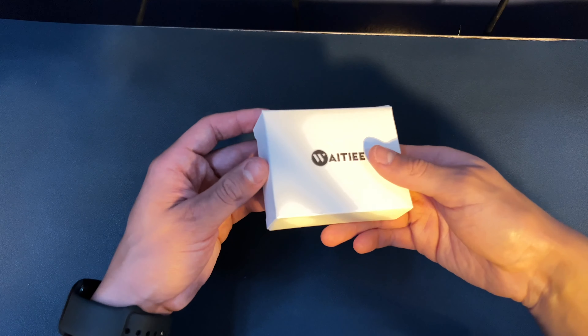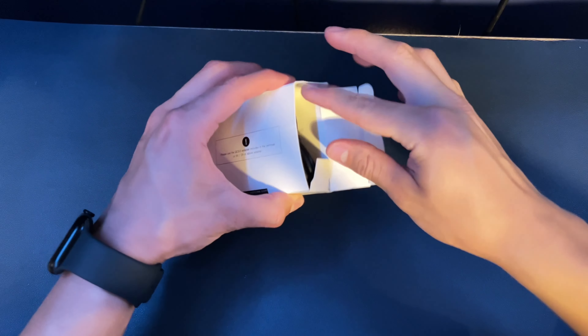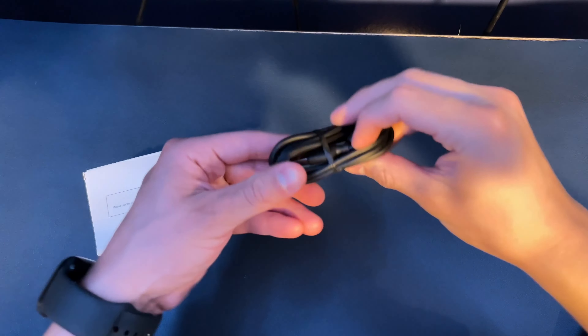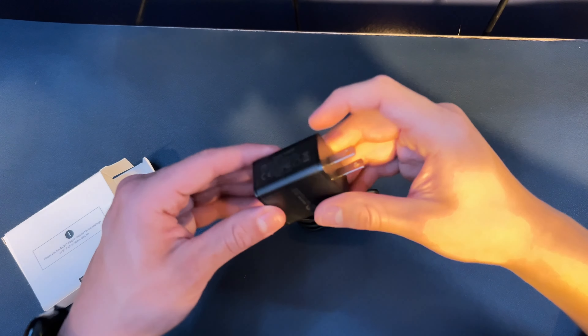Alright, so in the box you also get a tiny little box — that's all the cables in it. And with that also comes the adapter, which you connect to the wall.